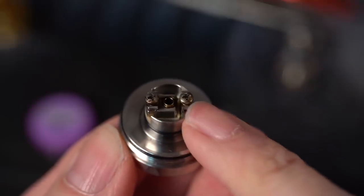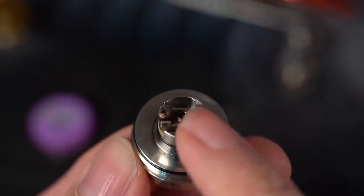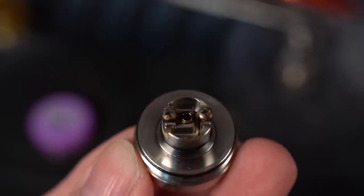Both the Kayfun 19 and the Reload Vapor have similar style decks — just two opposing screws. That's why those leads on those coils go off in two different directions.